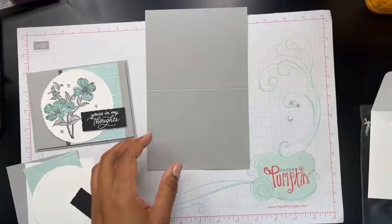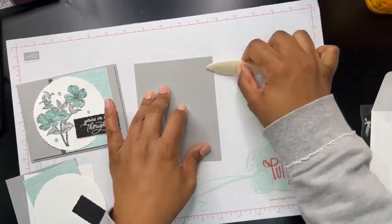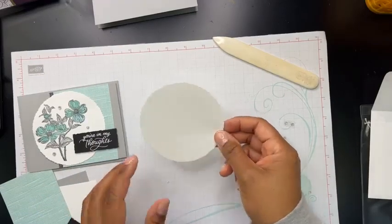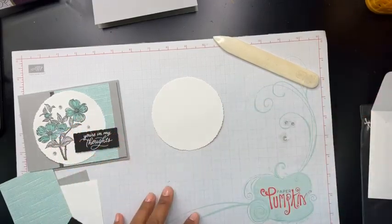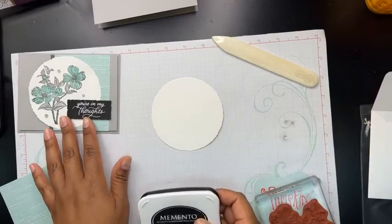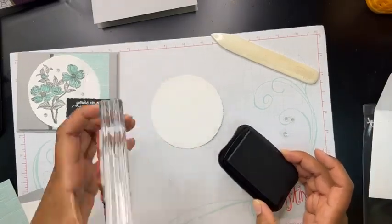I always like to start by folding my card base in half and getting that out of the way. Typically I score them ahead of time, but if they're not scored, that's an easy fix — you can just fold it in half or use your scoring tool. And then we've got this new deckled circle die. There are several layering dies that come together, so you can do lots of fun layering. Here's the stamp set — and again, this is the dogwood. I really don't know my flowers; I always learn from my customers when they come to class.